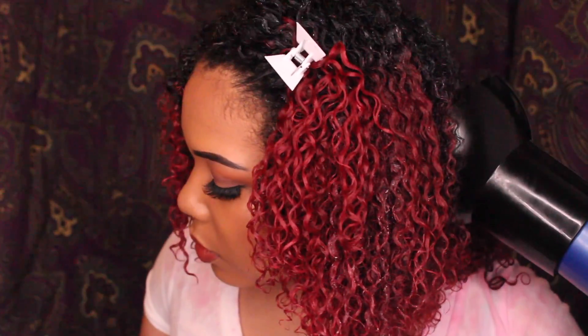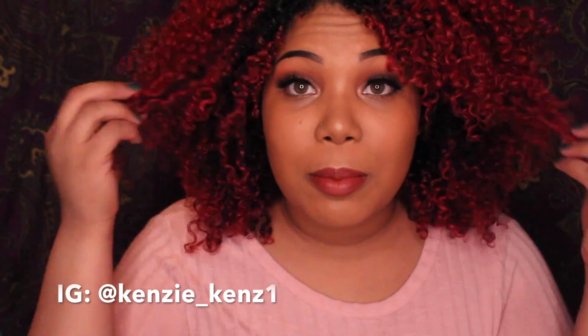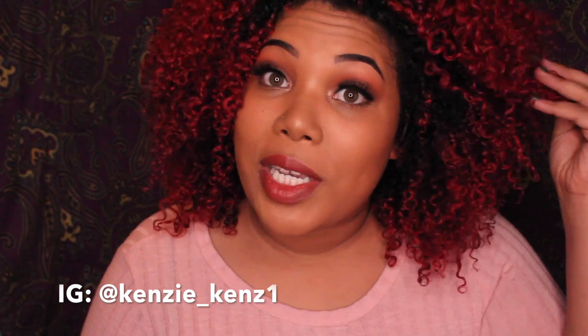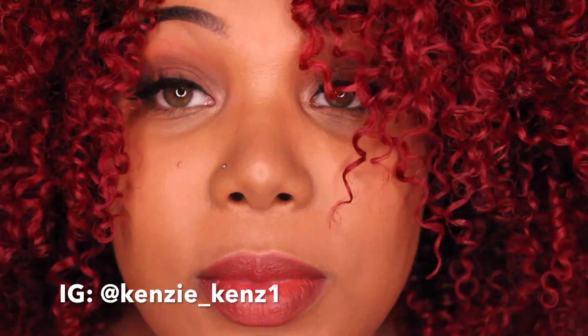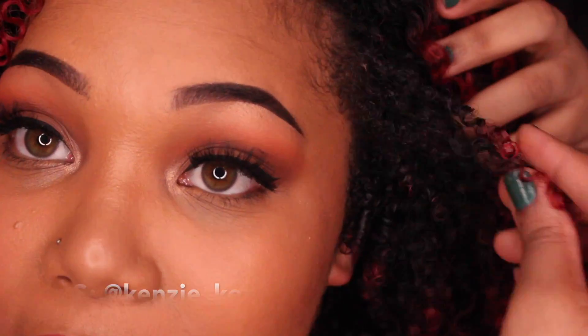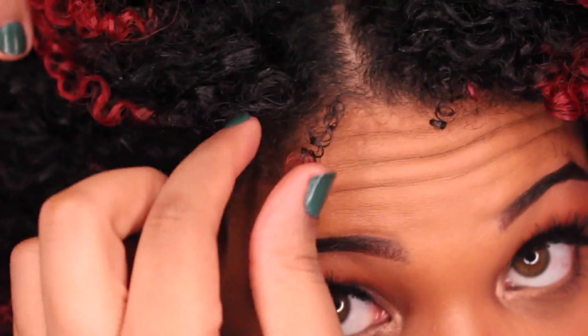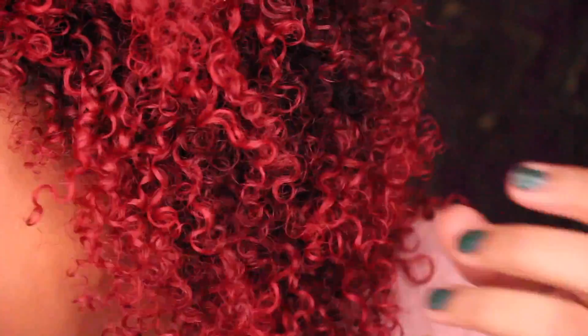Okay guys, here are my finished results using the shingling method. My hair is ultra defined. I'm going to get up close so you can really see — every little curl is defined, even these tiny broken ones on the side. Every single little baby curl is defined. You can really see down here just how many curls I have.